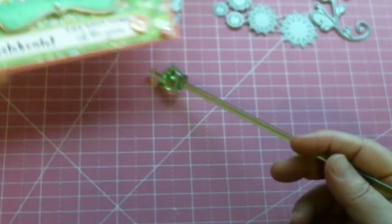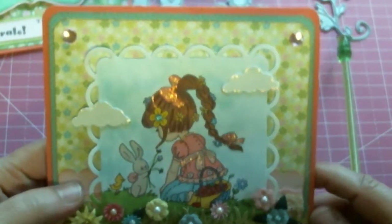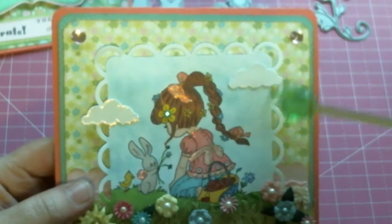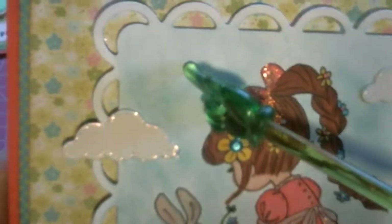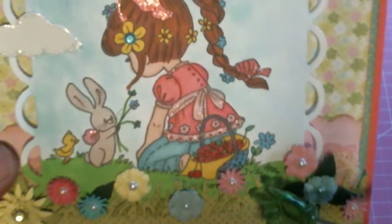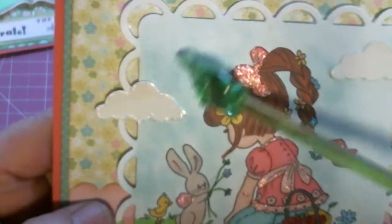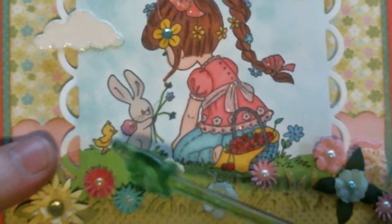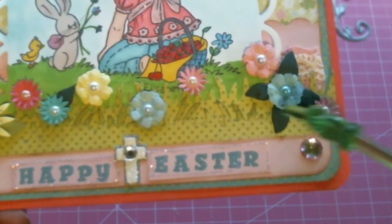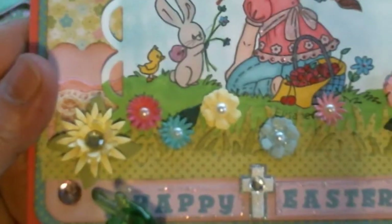For my second Easter card I used the same image, only a little different. With this one I rounded off the corners, again using those designer papers. I have one of my Spellbinders cutouts here. I did some trucking, colored her in with my pearl markers again, using liquid pearls and stickles in the flowers. I chalked up the sky and colored everything else with my pearl markers as well. Here I used my grass border die from Diamond Dies. I have the little flowers that I made with the mini must have sets and I just love love love how the flowers came out.